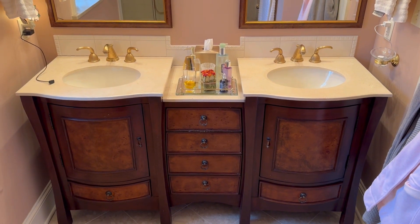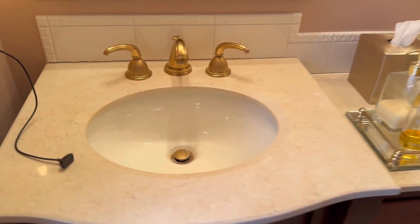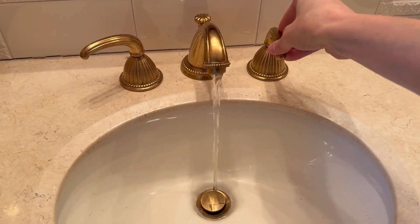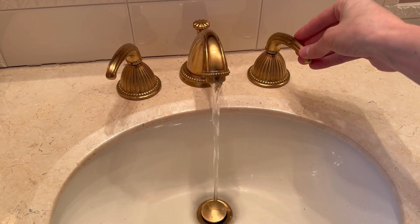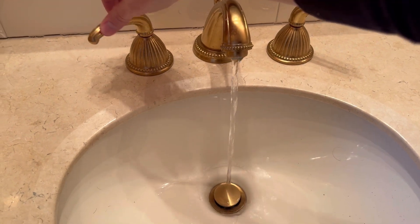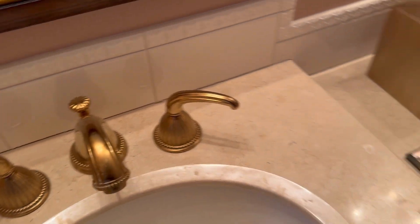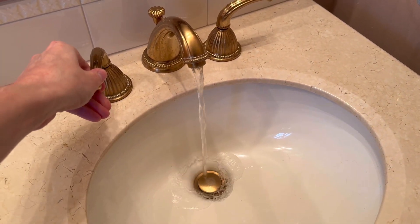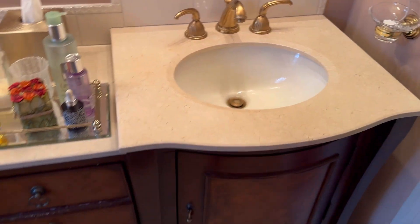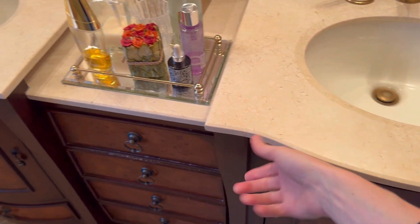On top it's a marble-esque type finish. If we go and look at the sink itself it's a really great sink — the water flow is very nice. It's not going to be too rushed coming out of the faucet. It's just a very sleek, amazing finish with both of the sinks. This one as well has a really nice water flow to it. It's a really great finish on top — a bit marble.